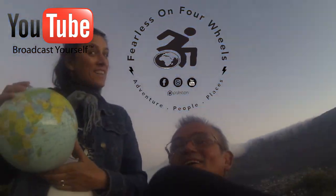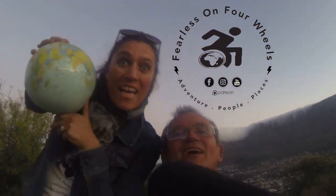In our hands, we've got the whole world.